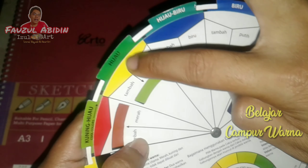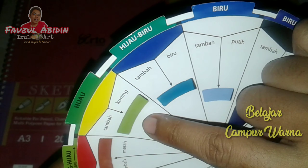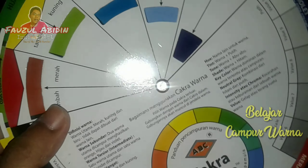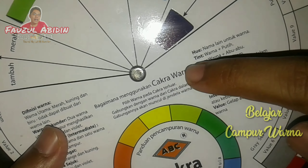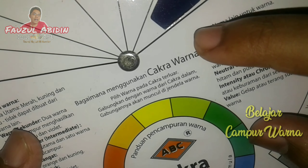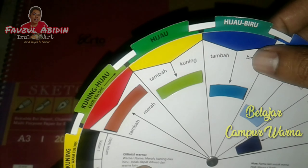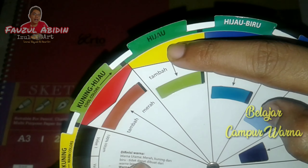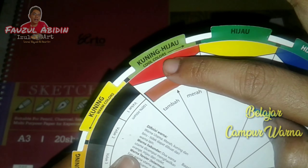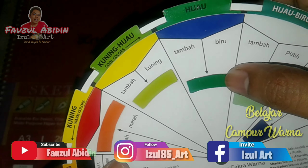Warna kuning dan hijau — hijau itu warna sekunder, kuning warna primer — jadinya hijau muda. Cara menggunakan cakra warna ini: pilih warna pada cakra berluar, gabungkan dengan warna dari cakra dalam, gabungannya akan muncul di jendela warna. Contoh: hijau dicampur kuning jadi hijau muda, kuning hijau dicampur merah jadi coklat, biru dicampur hijau jadi hijau tua.